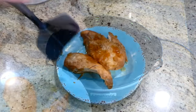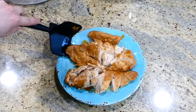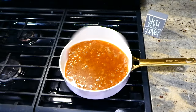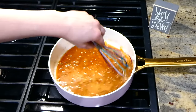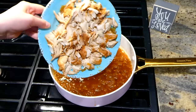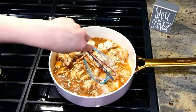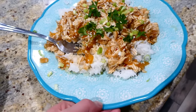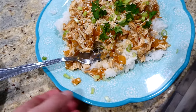Now that my chicken is cooked, I'm removing the two chicken breasts to a separate plate and shredding them — you can see how tender the chicken is, it just falls apart. I'm using my meat masher but two forks work too. Over to my saucepan on the stove, I'm adding the honey garlic sauce the chicken cooked in, bringing it to a simmer, then adding a cornstarch slurry of one tablespoon cornstarch and one tablespoon of water. Once thickened, I added the shredded chicken back in and stirred to combine. Here's my big plate of food!